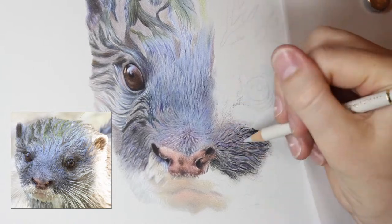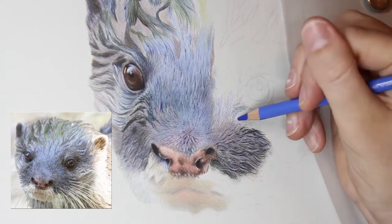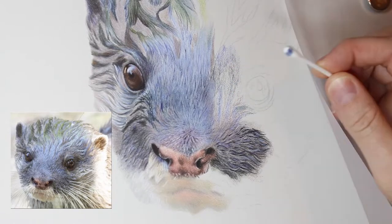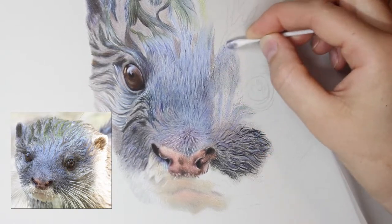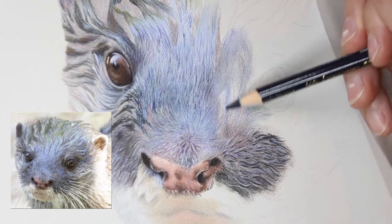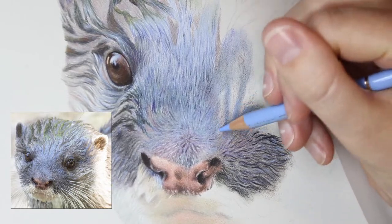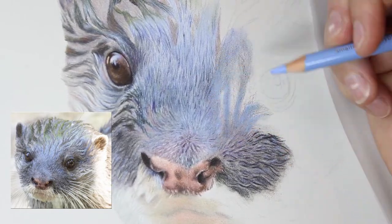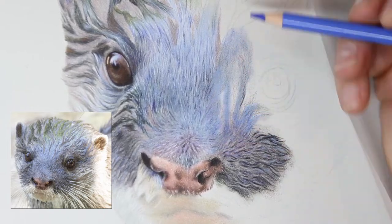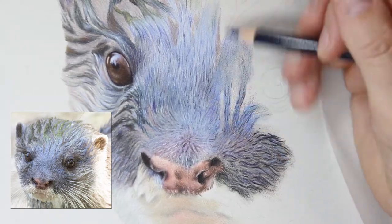Getting an eye for what colours are in my reference photo has been extremely challenging, but as a whole piece, as long as it ties together — when this piece is mounted on a wall or something — you're not going to have a reference photo next to it to compare it to. So it doesn't really matter if I'm a bit more exaggerated with colours, because it's not going to be sitting next to a photo where people can compare it. As a piece itself it will stand alone and stand up for itself.